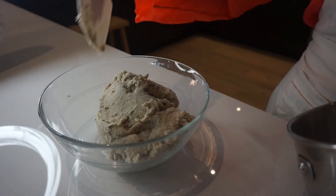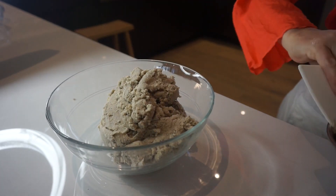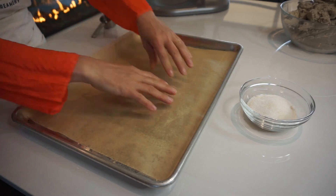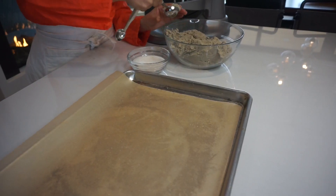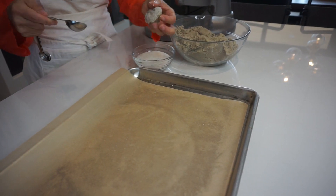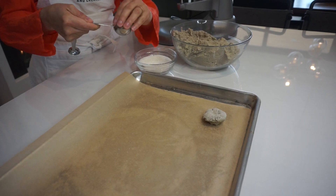Then you're going to take that out of your bowl, put it in a separate bowl, to start portioning it for baking. You'll want a baking sheet with parchment paper. I use a heaping tablespoon to portion it out, roll it in sugar, and place them about two inches apart on the baking sheet.